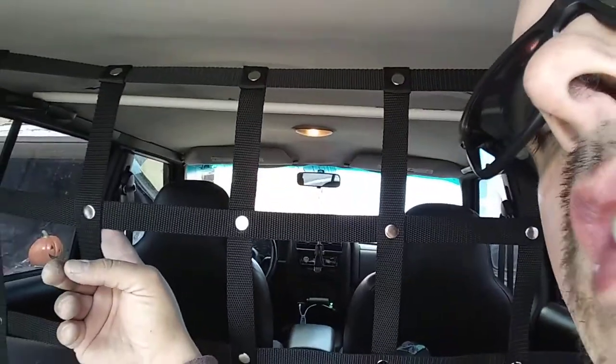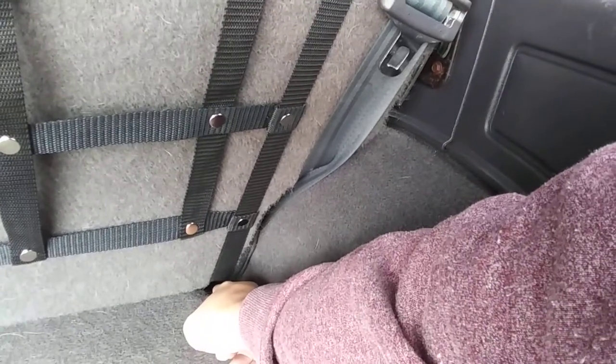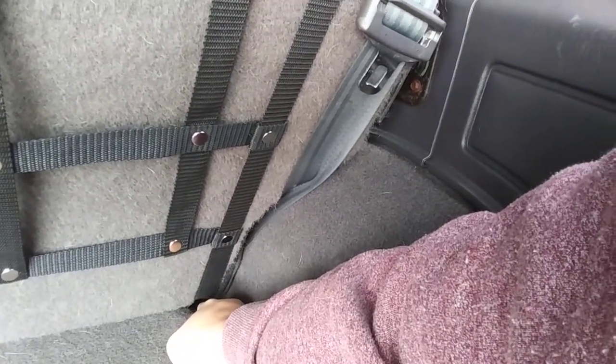Hey y'all, so Project Mouse. I haven't done much to it in a while. I did order a cargo net after doing some research and I wanted to show you guys what we ended up with. This net is made by Trail Tough Nets. It mounts to your upper seatbelt brackets and then it mounts down in here to the lower pivot point brackets of the upper backrest.